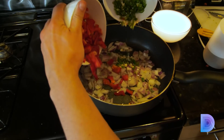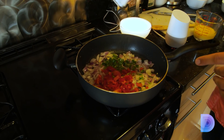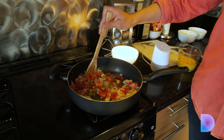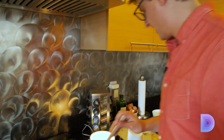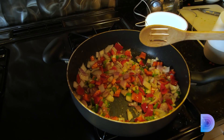Hey Google, what's next? 'Add peppers, chilies and garlic, and sprinkle with salt and pepper.' What's next? 'Cook, stirring occasionally, until peppers are brightly colored but not too soft — four to six minutes.' Okay Google, set a timer for five minutes. 'All right, five minutes, starting now.'